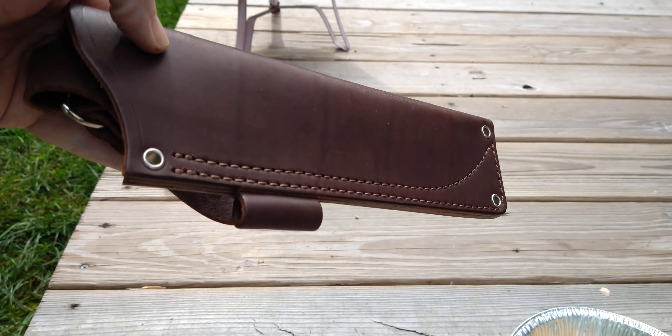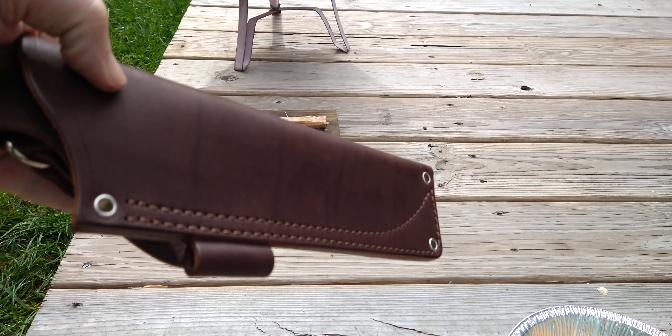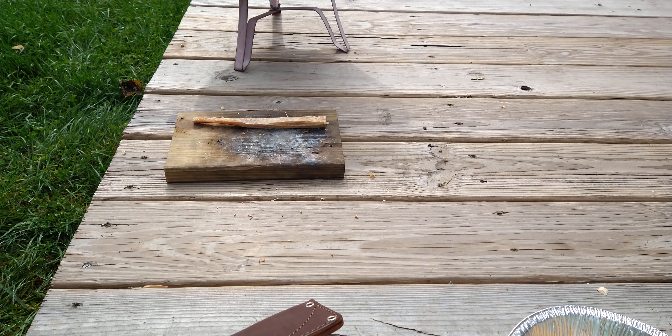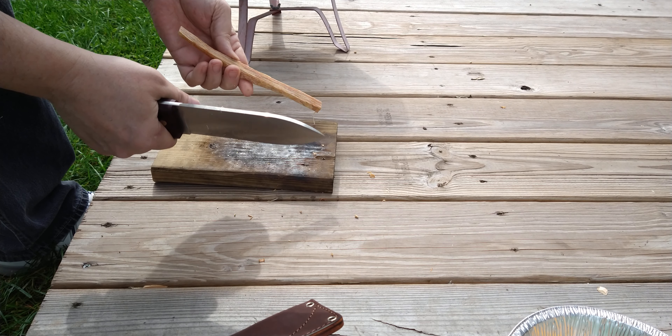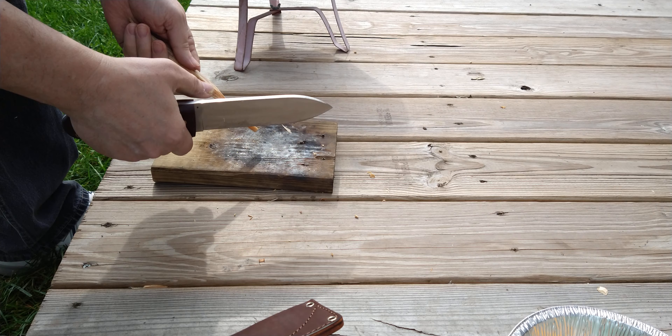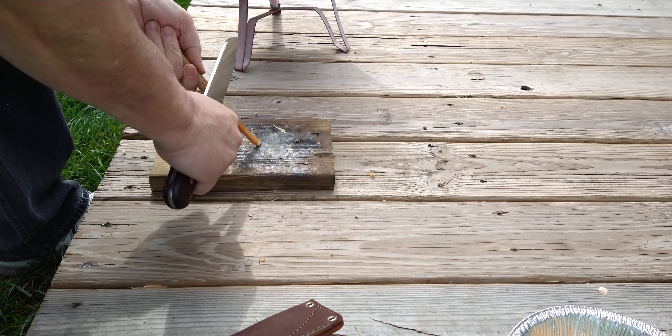It comes in the typical LT Wright JRE Leather Industries leather sheath that LT Wright puts his knife in. I'm gonna use a little bit of New York fatwood here. It doesn't look as deep as some of the stuff I've used lately, and some of this is all dried out, but I thought I'd see how it works out.